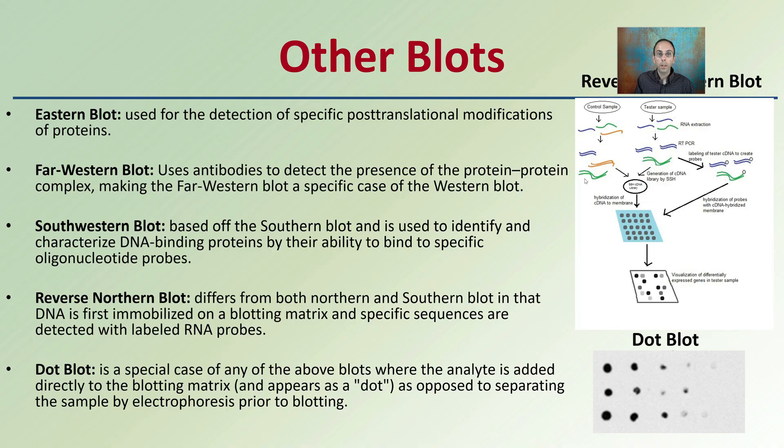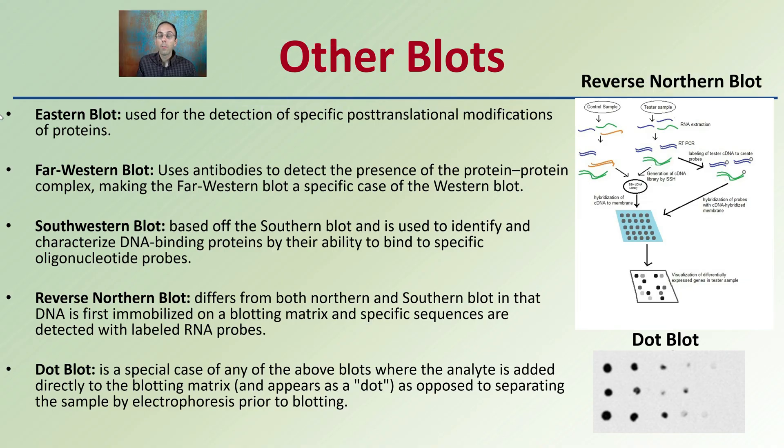At the very end, I'll mention some other blots, because southern, northern, and western are the major ones. But there is also an eastern blot, a far western blot, a southwestern, a reverse northern blot, and a dot blot as well. All different blots — southern, northern, and western are by far the most common.